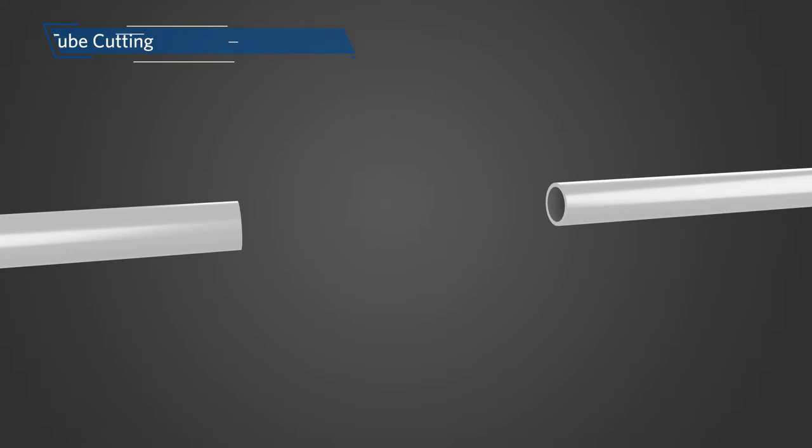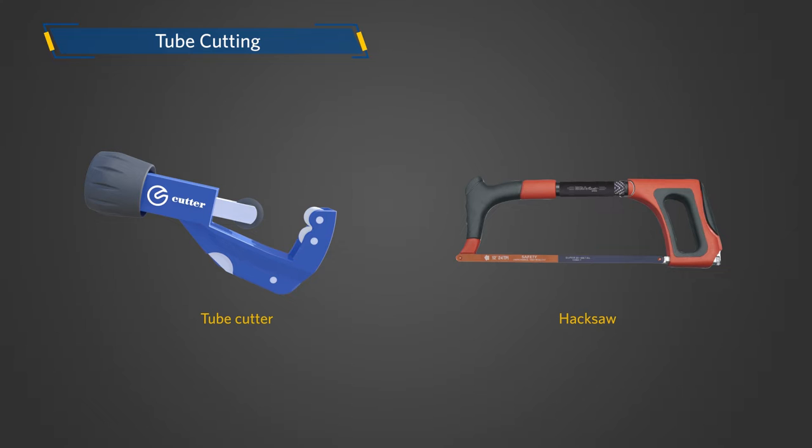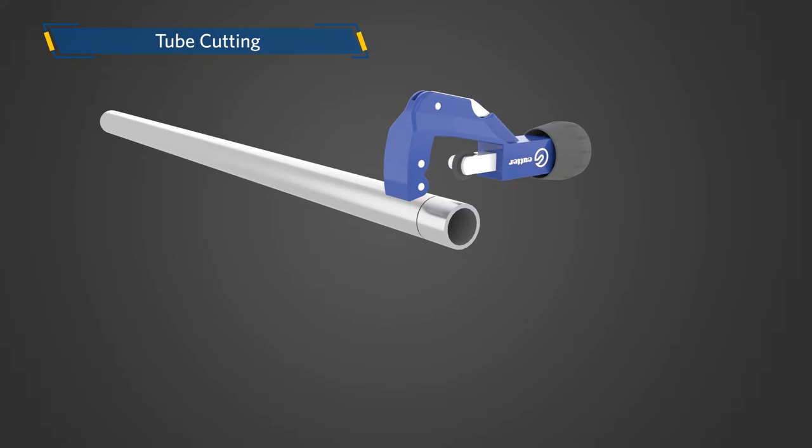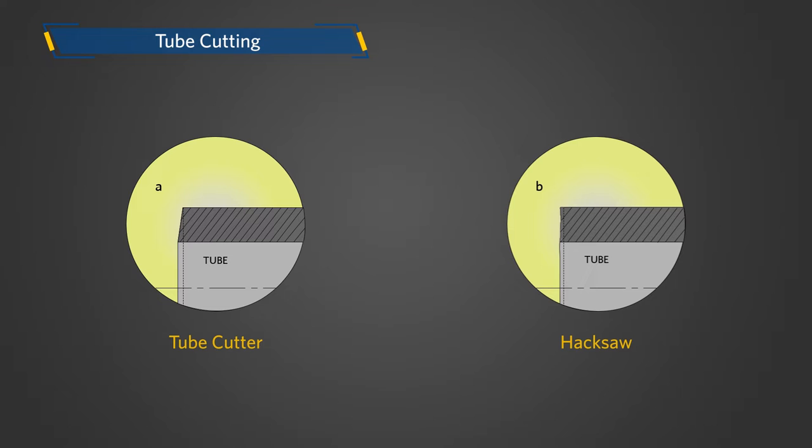Installation with FastTool. The first step in the installation is tube cutting. To ensure a good joint, the tube must be cut off square. This can be accomplished with either a tube cutter or hacksaw. The figures here show the differences in tubing cut with a tube cutter and a hacksaw.